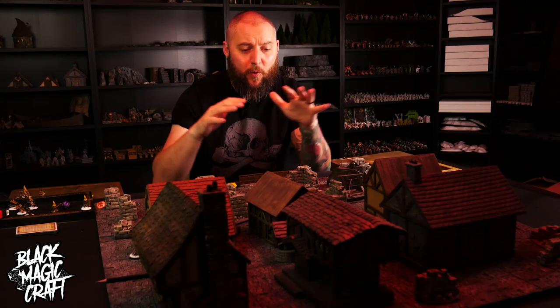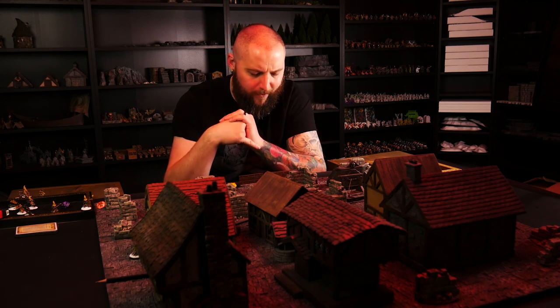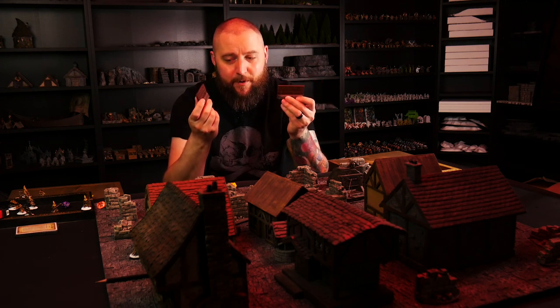Hey guys, welcome back to Blackmagic Craft. While I might have a big Frostgrave table set up here because that's what we were playing last week, the build part of my head is definitely caught up in the post-apocalyptic futuristic territory that I started last week. Those concrete ruins really got me jacked up and excited to continue with that theme.